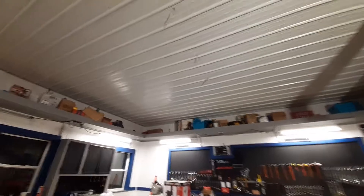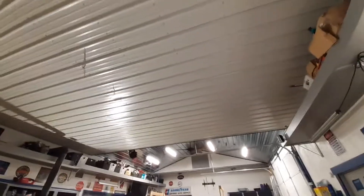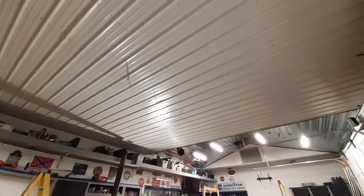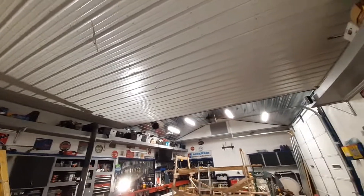I always tell you guys the hardest part is getting started. I was breaking a sweat and everything — I don't have the heat on in here because I've been sweating. It's about 35 degrees in here, but she is done.